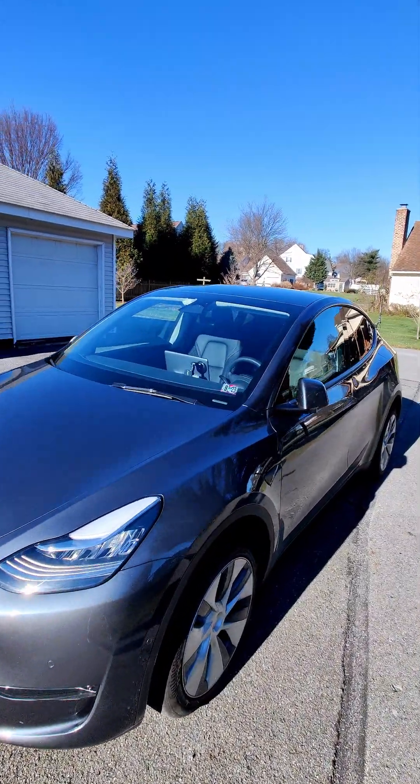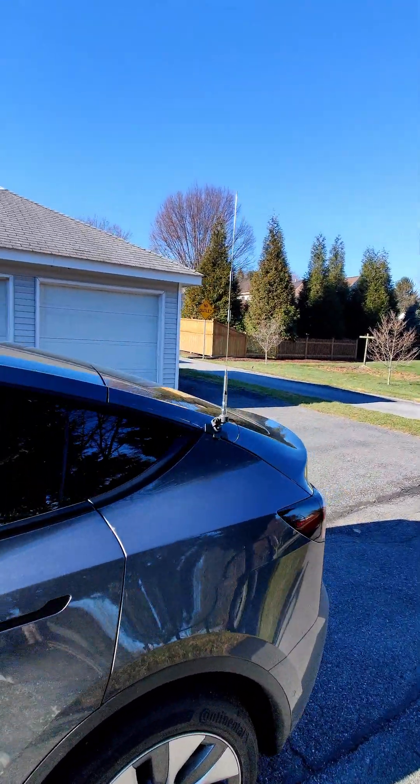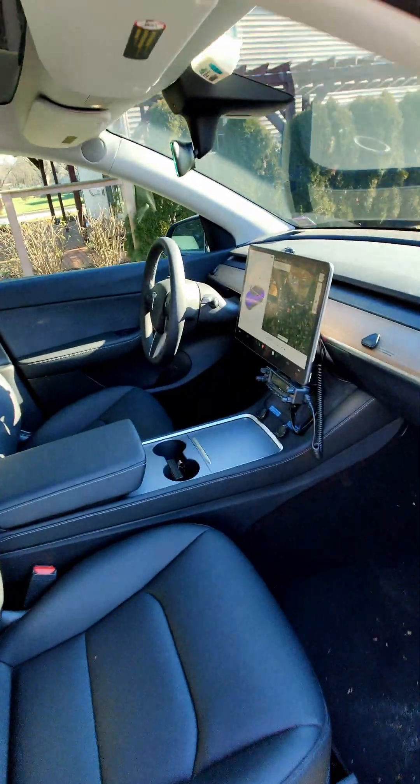Hi, I'm John, K3QF, and in this video I'll be showing you how I installed my VHF UHF dual band ham radio in my Tesla Model Y. It's a 2022 model year, and I have a few tips and tricks I'd like to show you in this video.